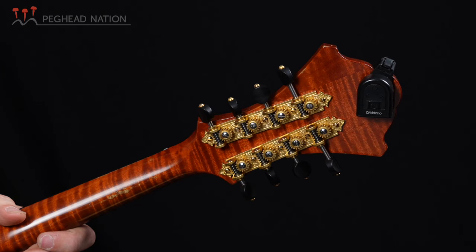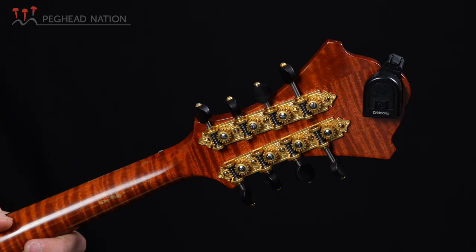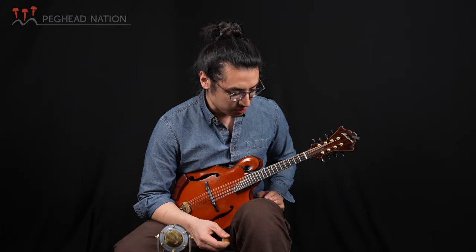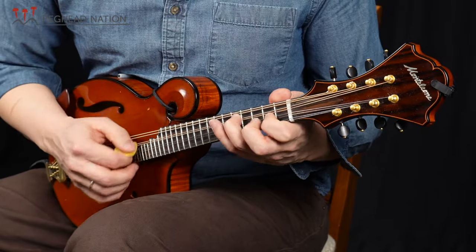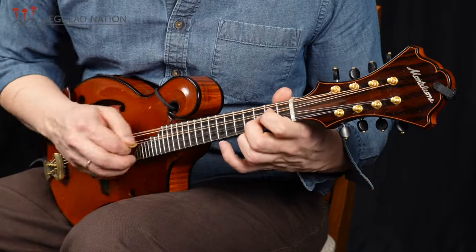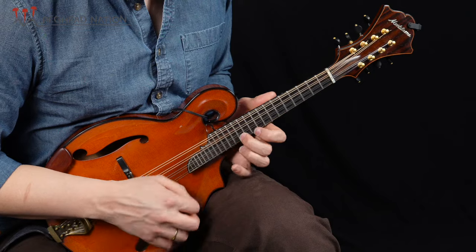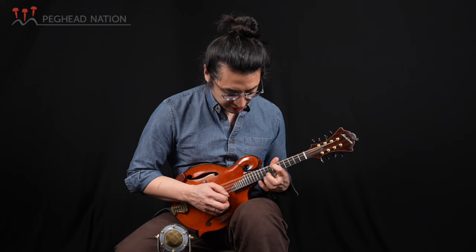I just had these Waverly tuners put on it, which do the best job that any mandolin tuner can to keep the mandolin in tune. When I first got it, it had this really nice high end, which it still has.